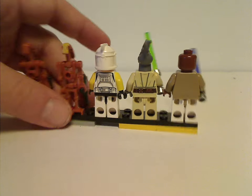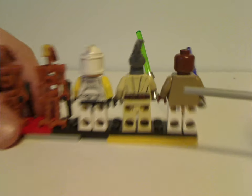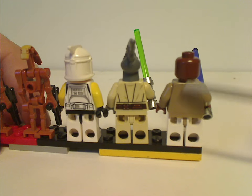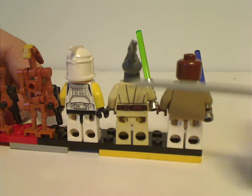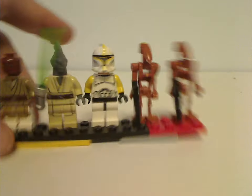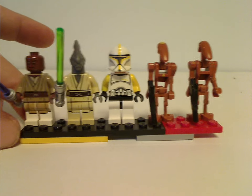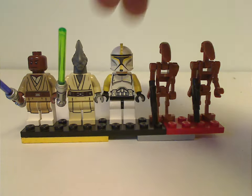On the back sides of each figure there's the face window but no back torso printing, which is kind of odd for the time and nowadays. The back torso printing on the other two figures is quite good though. I still wish there could be another Phase 1 clone trooper in this set, since of course this is an army-building vehicle.